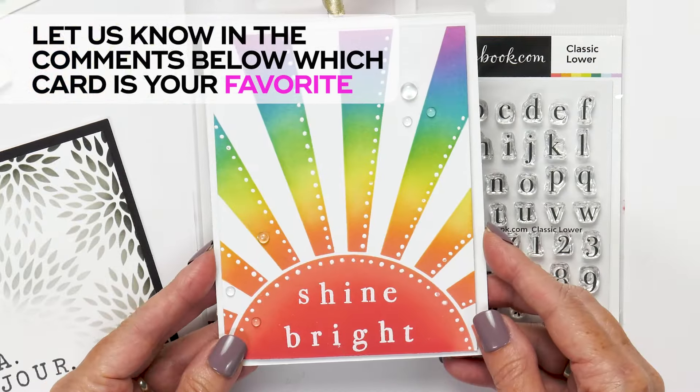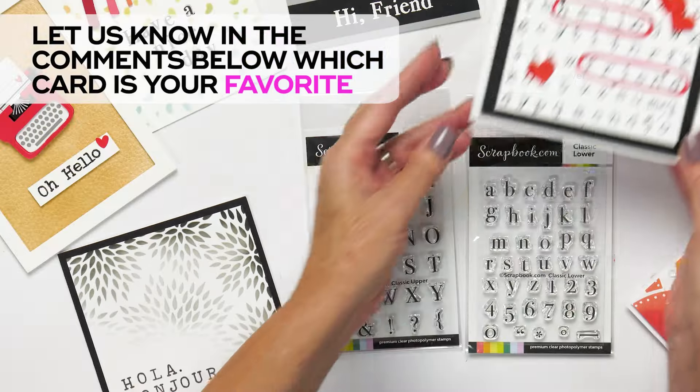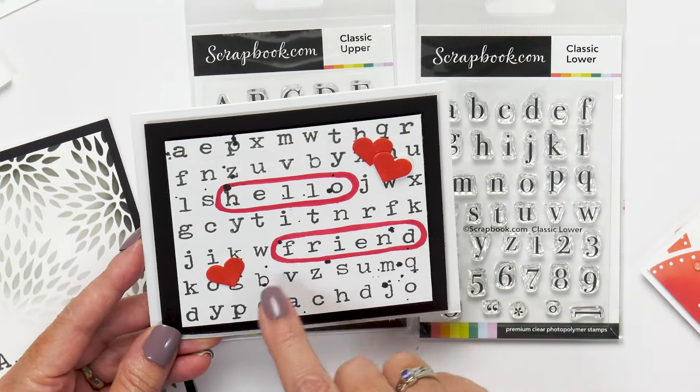Next up, we have this very colorful background with Sunshine Bright. In this card, she very cleverly made a word search. I love how the yellow 'friend' sticks out. So unique.